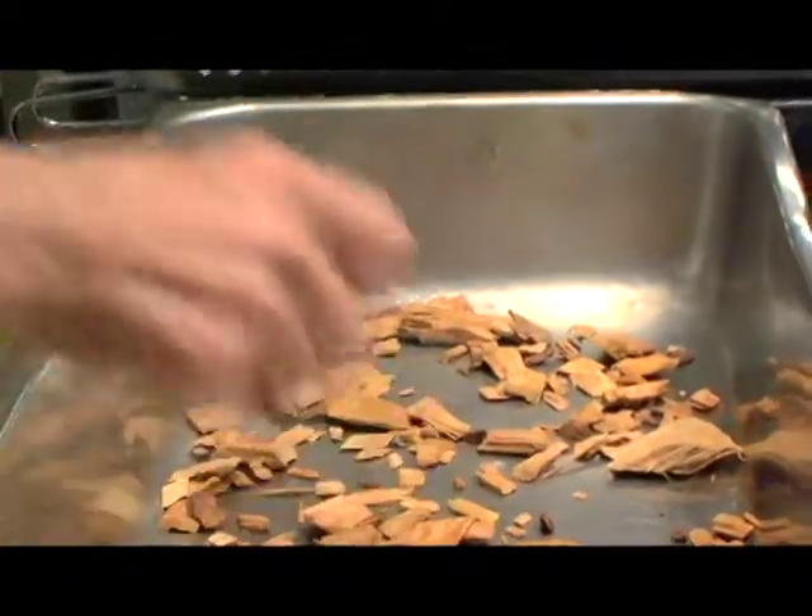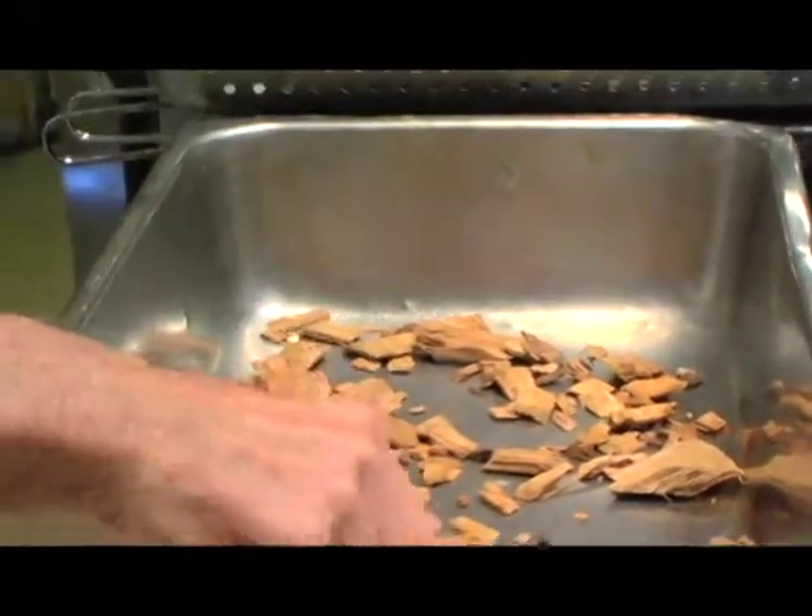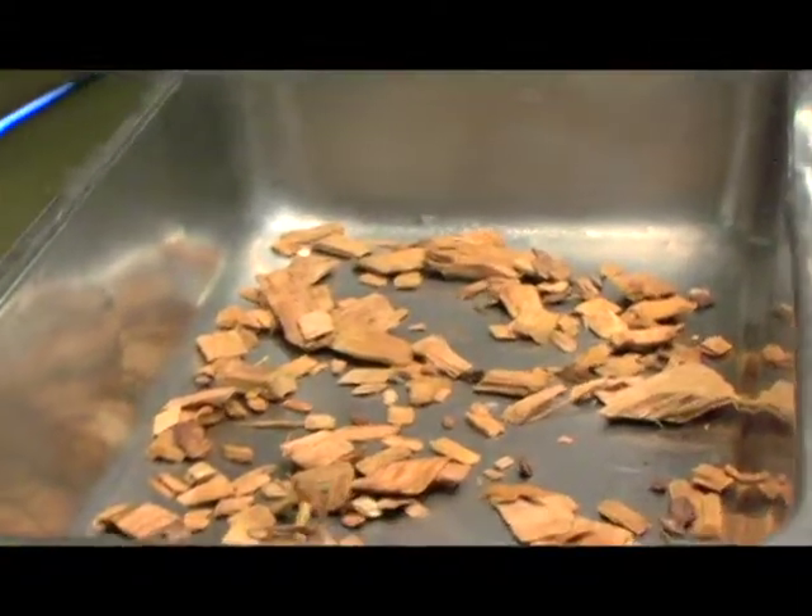I have like a handful of wood chips here. This is hickory, but it could be any type of hardwood and fruit wood.